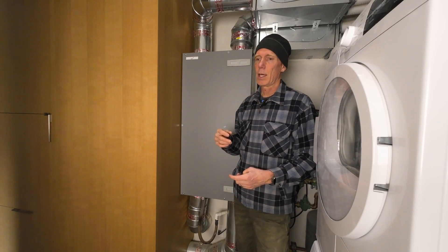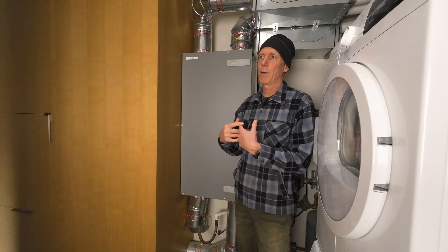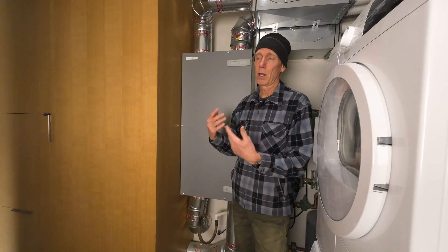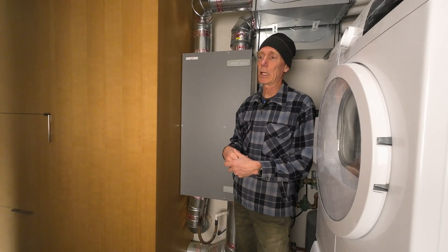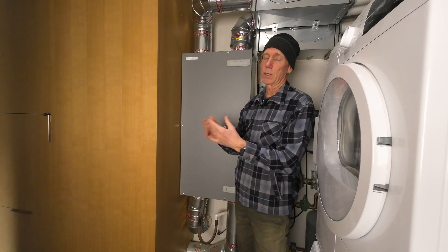I change the filters twice a year here. There's a really fine filter that we use especially in our smoky season — we live in the Northwest, and when we get wildfires it helps a lot with reducing smoke particulate in the house. And then there's another filter that keeps the device clean from anything that goes out through the house.